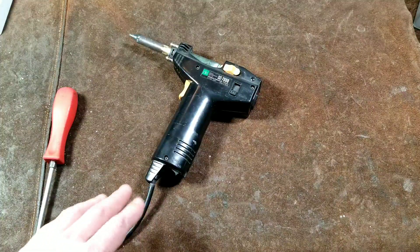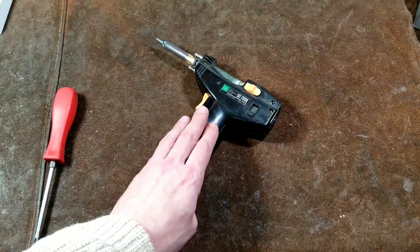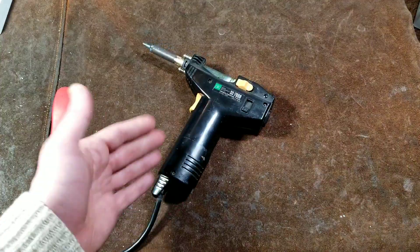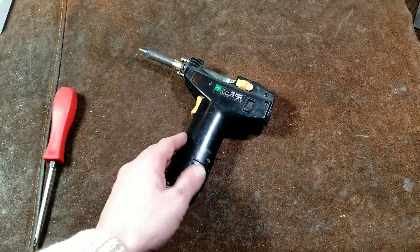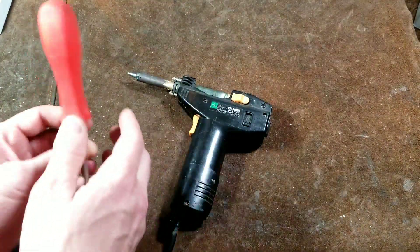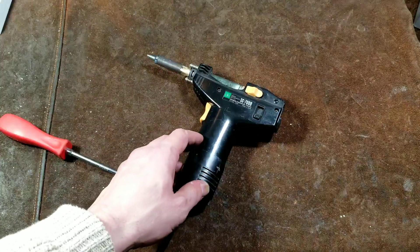Cadis Maximus here again. There was some interest generated in this desoldering tool, this Denon Instruments Corporation SC-7000 — I call it the cow gun. A specific viewer, Mr. Cruz, asked if I could do a disassembly video so that people could see what was inside and maybe have a little more confidence. I've actually been inside this before and figured it's a good thing to do. So I'm going to do that — the disassembly of the Denon SC-7000.